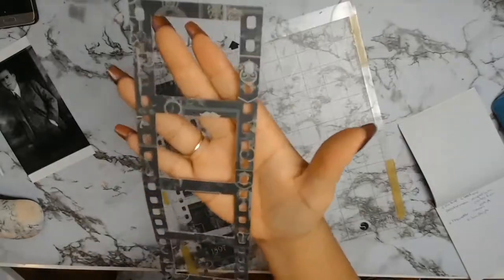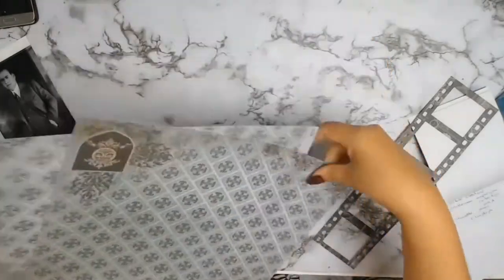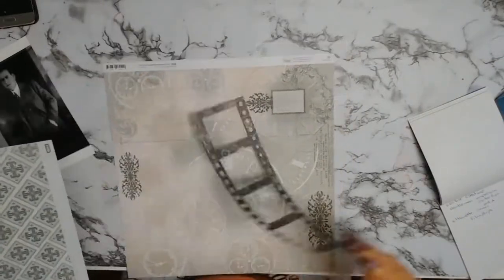On my Silhouette machine I got a cut file called filmstrip, and there it is - I absolutely love it.